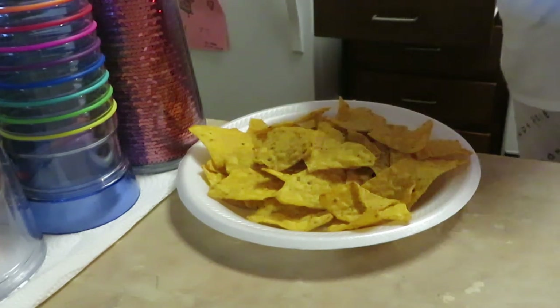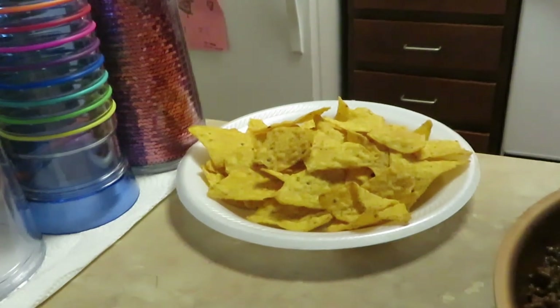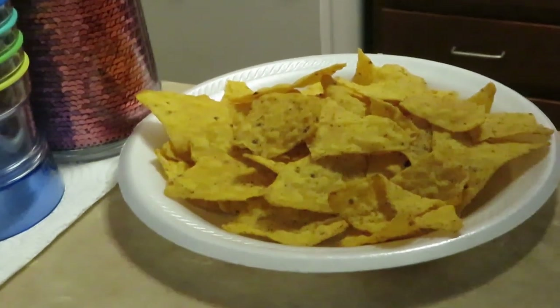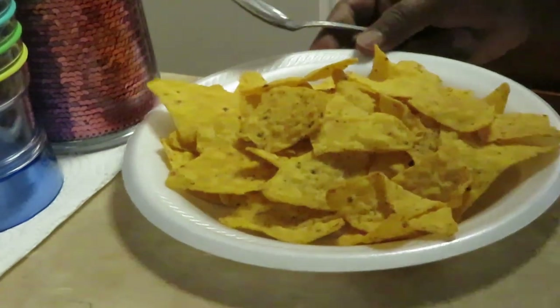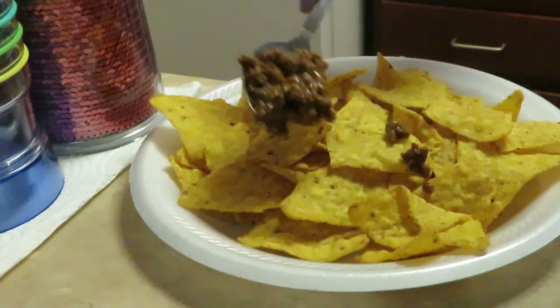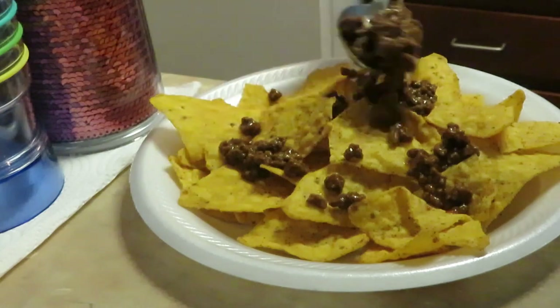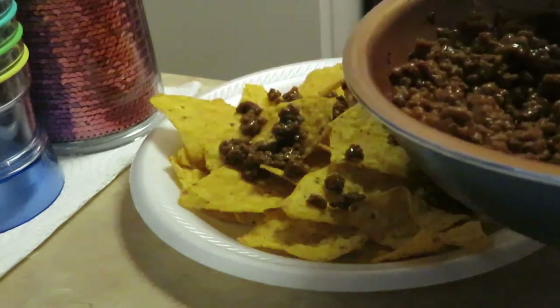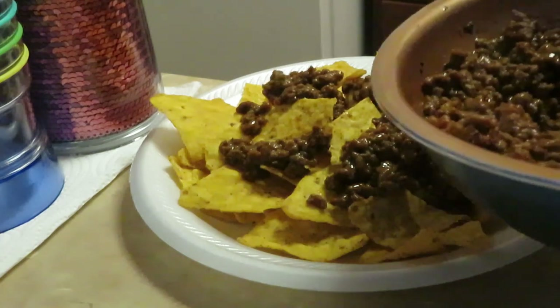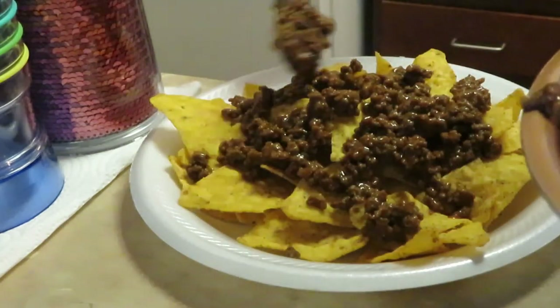Let's get our beef on here. Let me make sure y'all can see - let me zoom in a little bit. Alright, we got our beef. I'll go ahead and put my beef on like that. I'll get my cheese out in a second. Spread my beef all around like that, load it up - I'll kind of keep my meat in the middle.